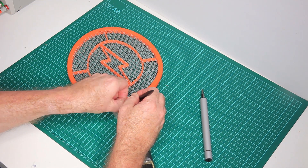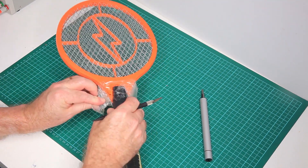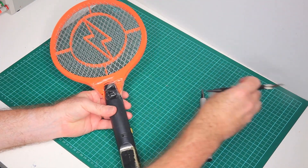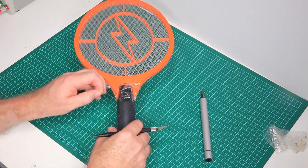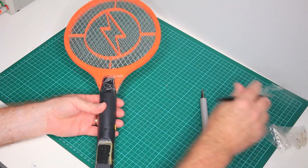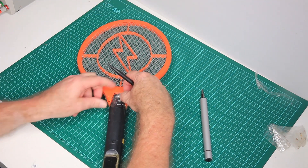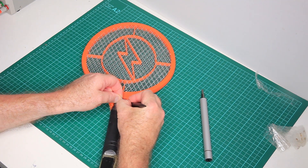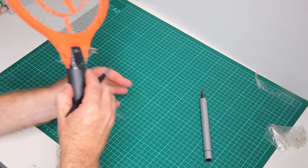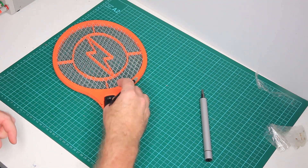When you make a bug zapper that looks like a tennis racket, I think something like this is bound to occur. We've got a nice long handle so you get plenty of swing — depends how much you like bugs or how much you hate them, how hard you're going to swing.